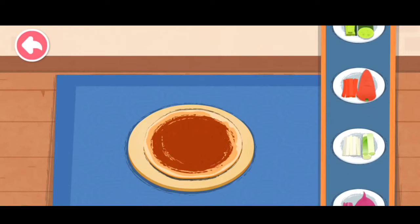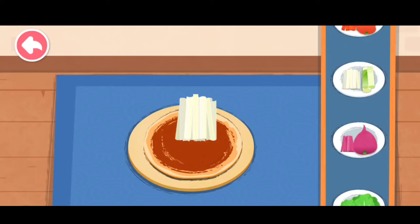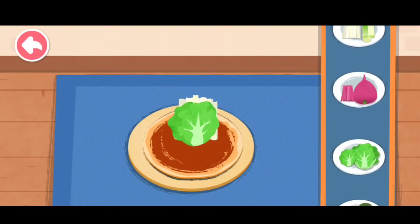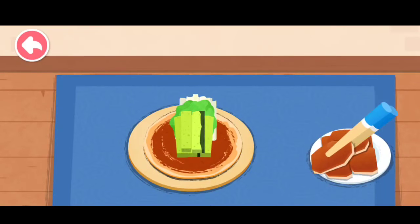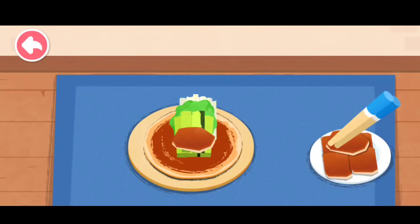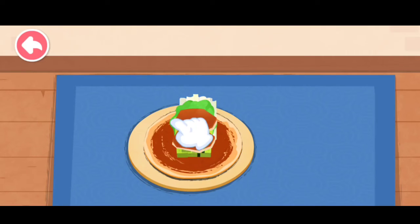Carrot, scallion, lettuce, cucumber. Roll up the pancake.